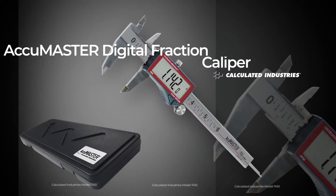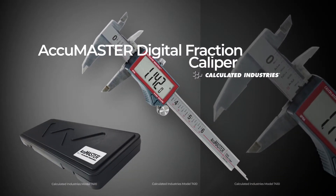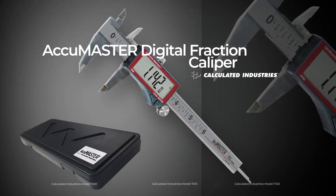When your projects require accuracy, precision, and reliability, reach for the AccuMaster Digital Fraction Caliper.